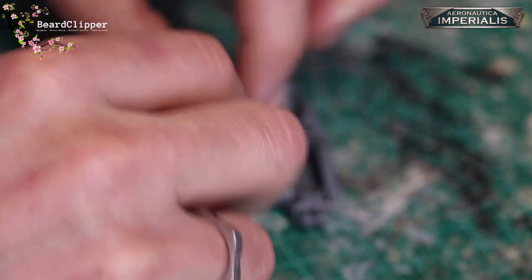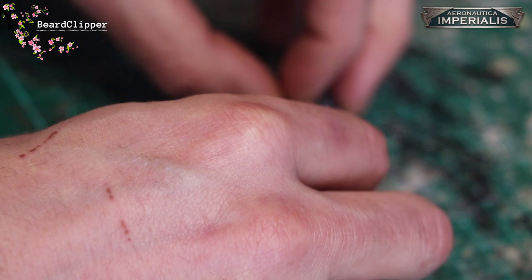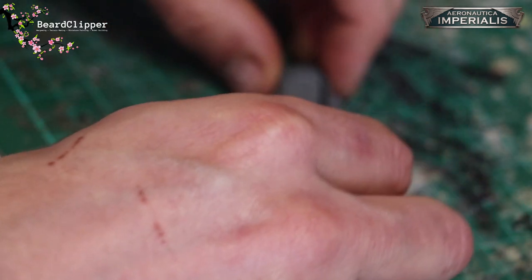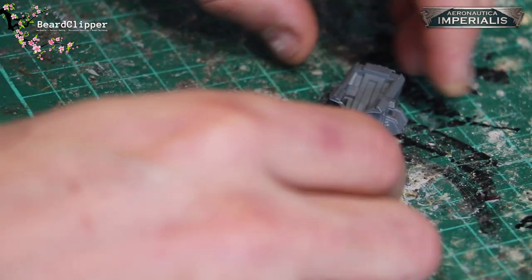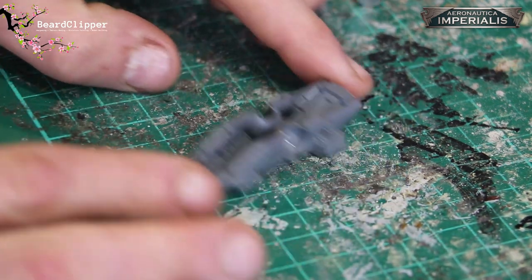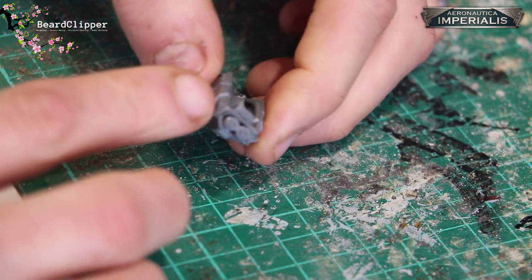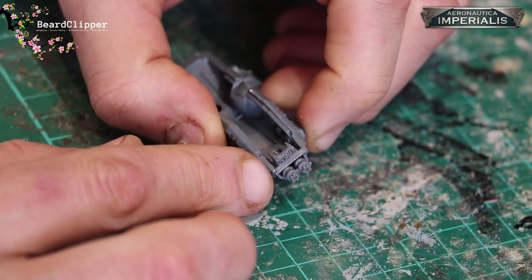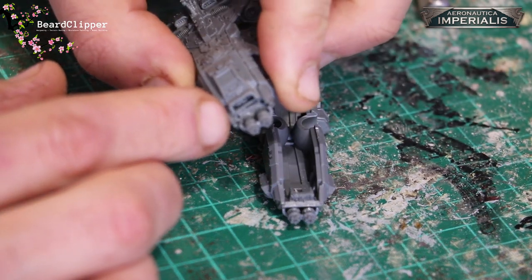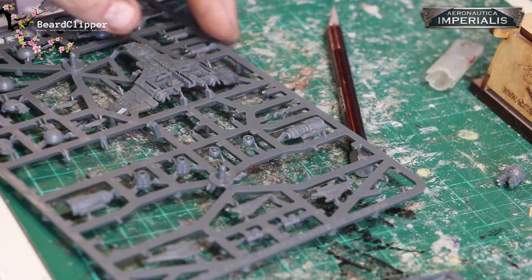I'm currently exporting a vlog with 18 minutes left and trying to get as much of this done in that time. There it is — that's how it looks at the end of step three. This time you can see it's looking much nicer than my sorry state of affairs on the first one where it's got a big hole in it. Maybe I'll call it battle damage.